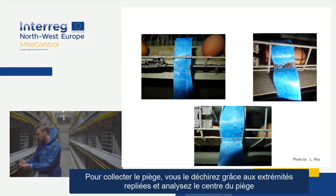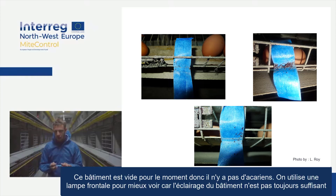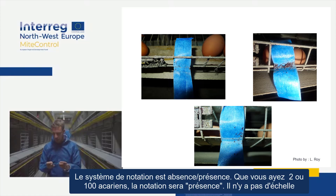To collect the mites, tear open the folded ends and analyse the centre of the trap. Here it's empty at the moment, so there are no mites. Use a flashlight to see better because the lighting in the house isn't always enough. The scoring is absence or presence — so you can have from two to a hundred mites and it's still going to be scored as present. There's no scale.